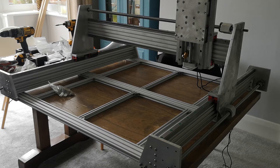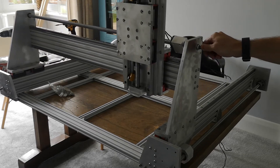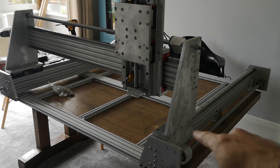The machine itself has around an 80 by 80 centimetre workspace. I've borrowed something from the Shapeoko, and that is the ability to mill on the front — so when the X carriage comes all the way to the front, you'll be able to mill small pieces just on the front there.